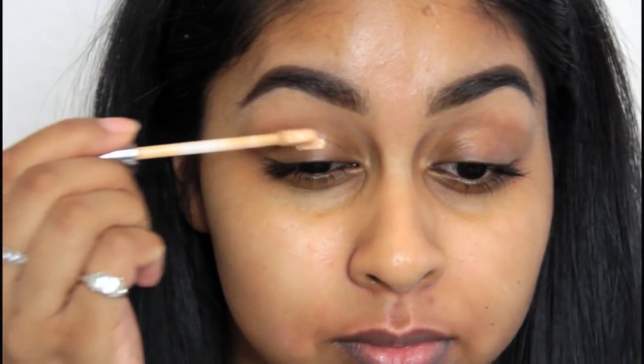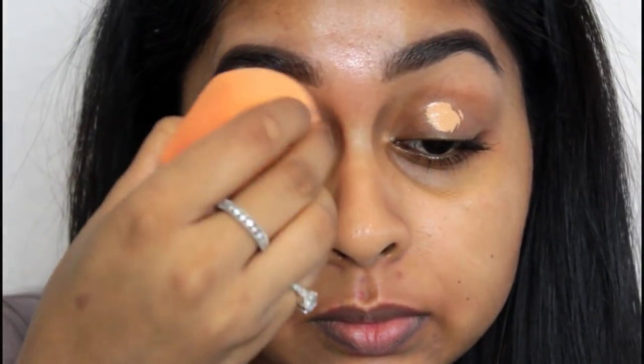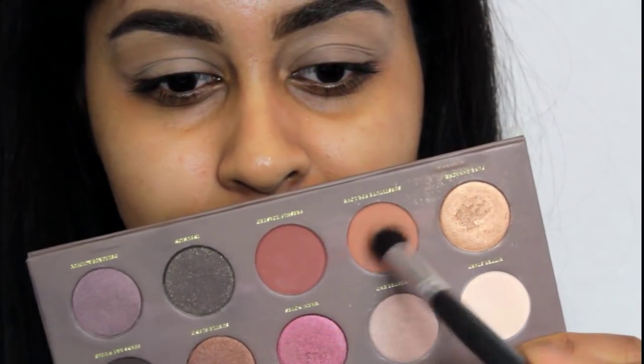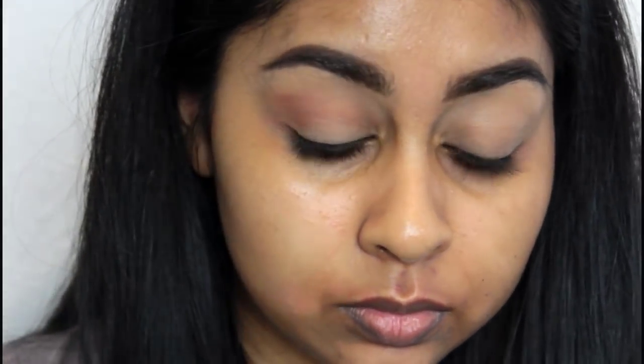First I'm going to use my Urban Decay Naked Skin Concealer in Medium Dark Warm to act as a base for my eyeshadow. It does a really good job at preventing shadow creasing and makes your eyeshadow last really long. I blend it with my Real Techniques sponge. Then grabbing my Zoeva Coco Blend eyeshadow palette, I'm grabbing this coppery brown shade as my transition colour, blending it into the crease.